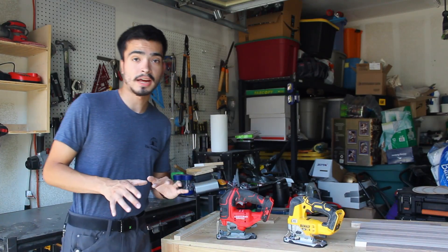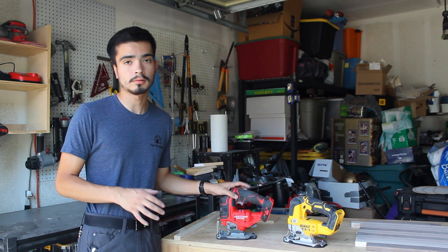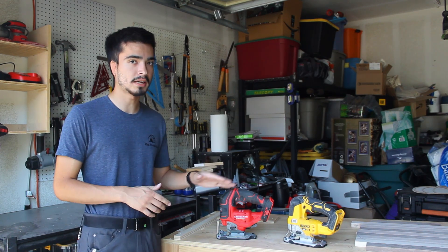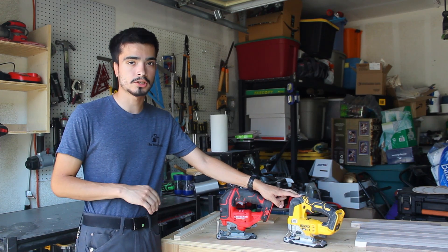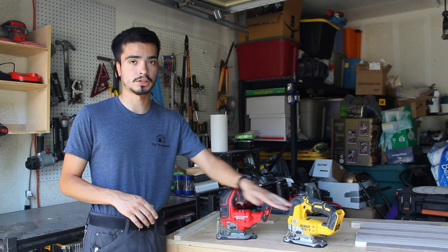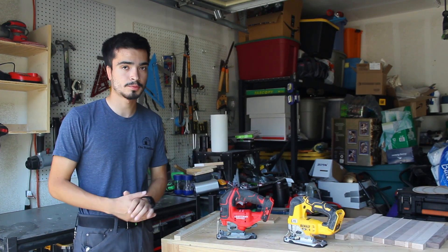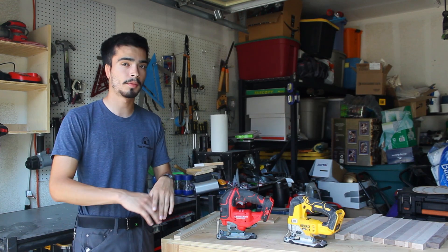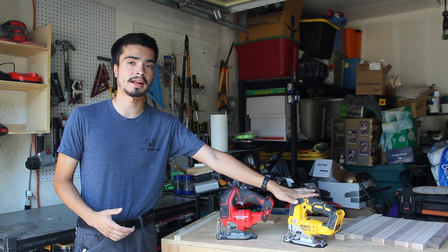What's going on guys? So today is going to be a comparison video between the new Craftsman 20 volt brushless jigsaw out of their RP line versus the competitor and probably one of the nicest jigsaws on the market for the money, the DeWalt brushless D-handle jigsaw. We're going to look at some key similarities and differences between these two jigsaws as they're both underneath the Stanley Black & Decker family, being both Craftsman and DeWalt.